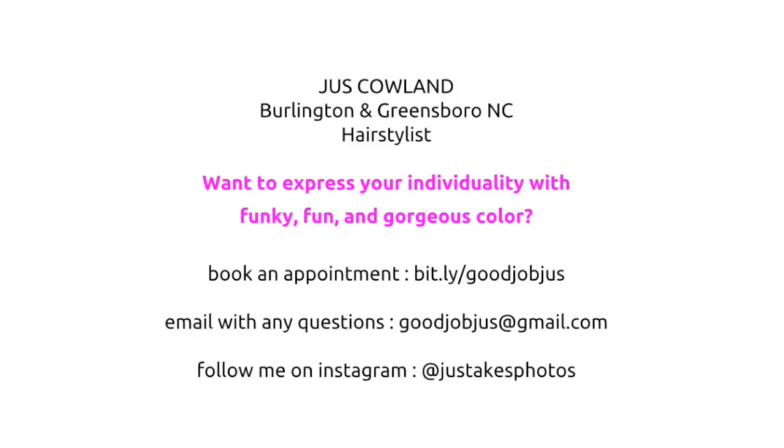So if you're ready to express your individuality with some funky, fun, and gorgeous color, you can go online to book an appointment, you can email me, and you can follow me on Instagram to see what I'm up to next. Of course all this information is in the description box below along with all the product information that we used on her hair today.